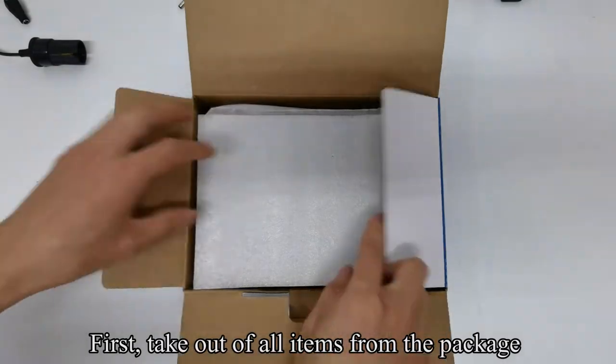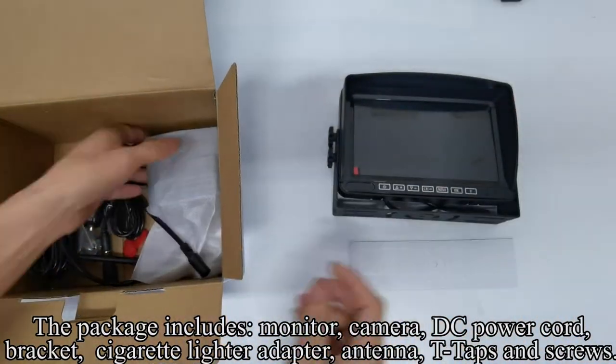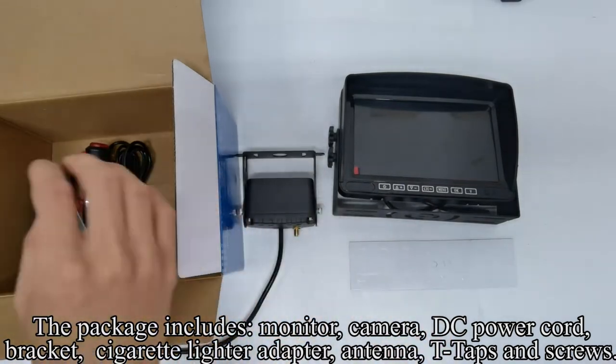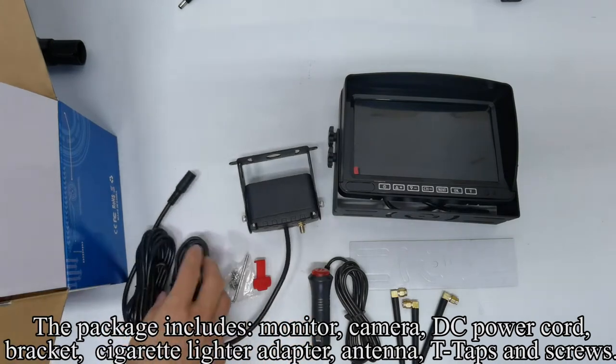First, take out all items from the package. The package includes monitor, camera, DC power cord, bracket, cigarette lighter adapter, antenna, T-taps and screws.